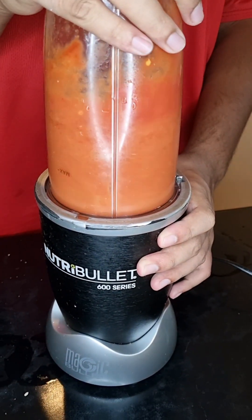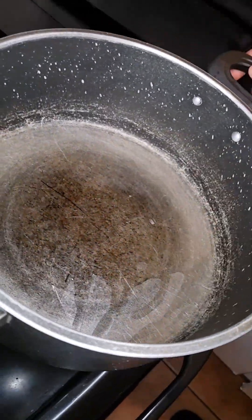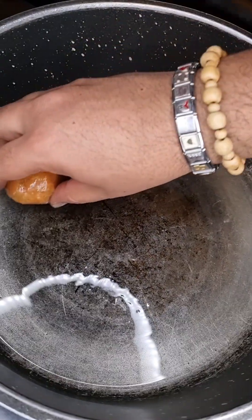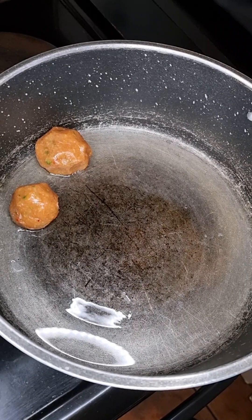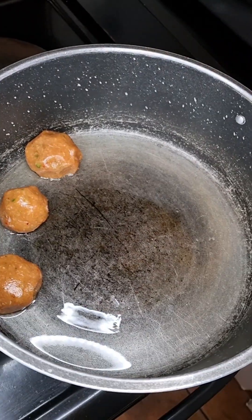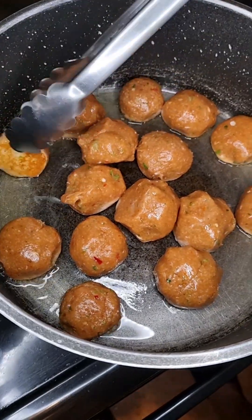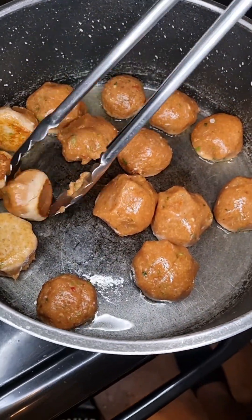Then into a heated pot, let's add about 50 grams of vegetable oil and swirl that around the pot, then add in our meatballs. You want to cook this for about 10 to 15 minutes, flipping it periodically so that all sides are cooked through.